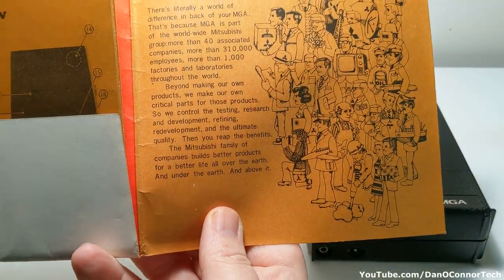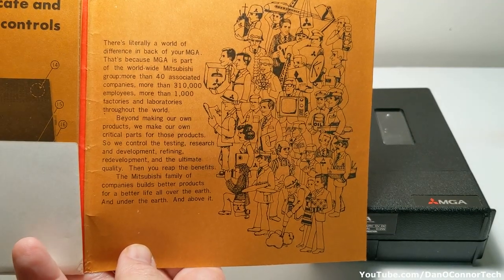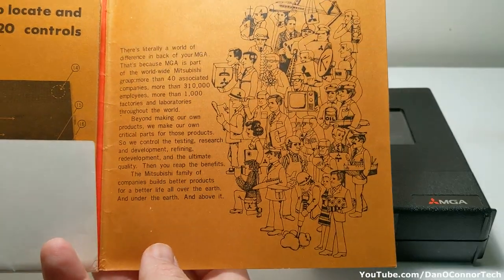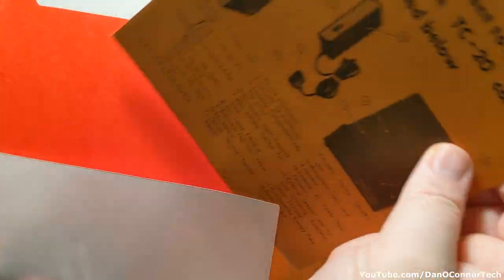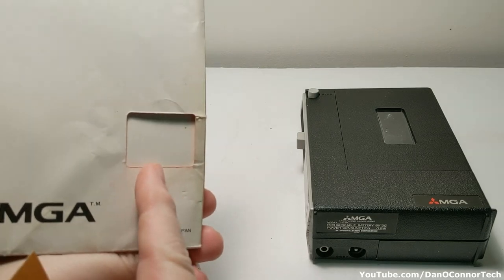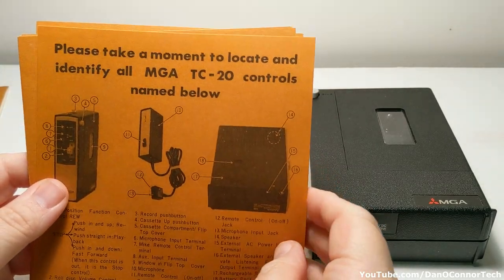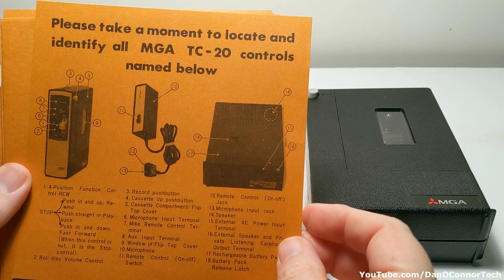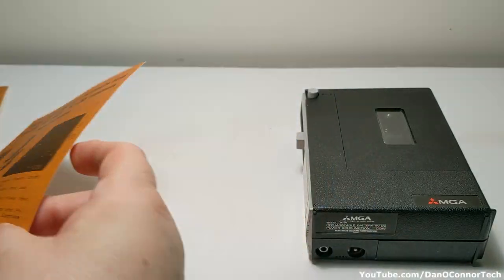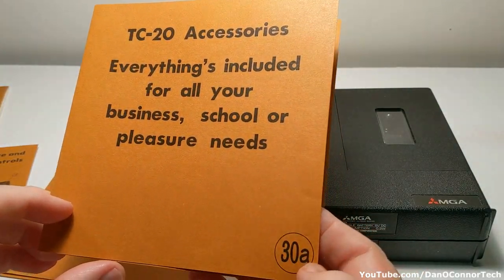Here on the inside of the back panel shows all the various Mitsubishi companies and products they make. I like all those little drawings of the little people there. And on the inside we have all of our instructions. The model is the MGA TC20. Everything's included for all of your business, school, or pleasure needs.